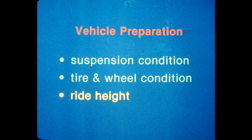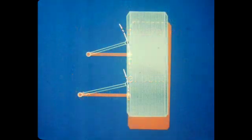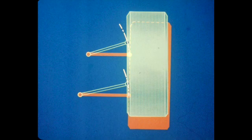After making any necessary repairs to the suspension system and determining that the tires and wheels are in good condition, the ride height should be checked next before proceeding to check alignment angles. Correct front and rear ride height is essential to good road holding, handling, and ride, because the suspension undergoes minor geometry changes as it moves through its range of travel, and incorrect ride height will result in incorrect geometry for a specific vehicle load.